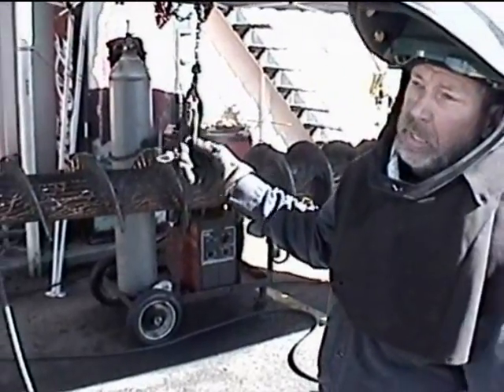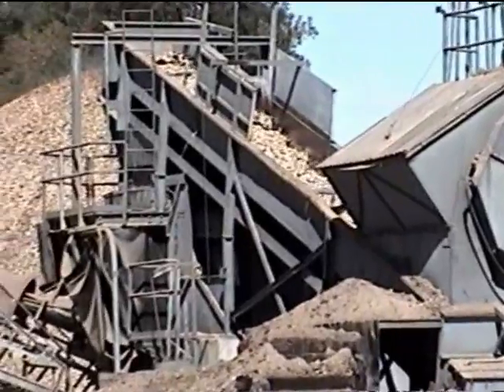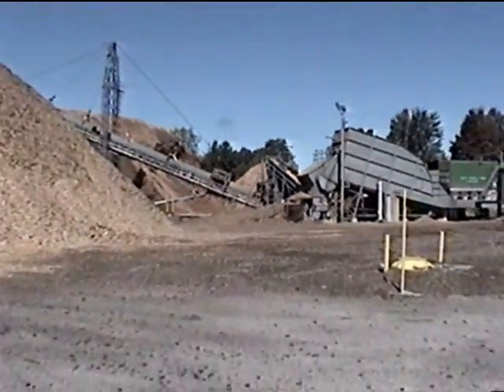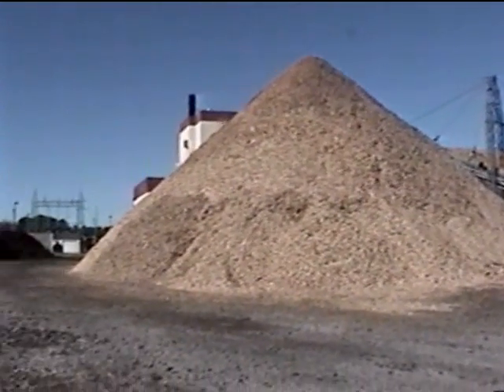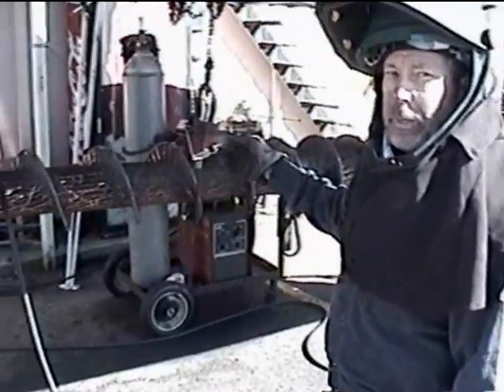Our plant has 12 of these augers in what we call our metering bin up in the plant, and these augers meter the fuel into the boiler. There are 12 augers — 6 right-hand, 6 left-hand. So what we have is 12 spares that we're rebuilding right now.